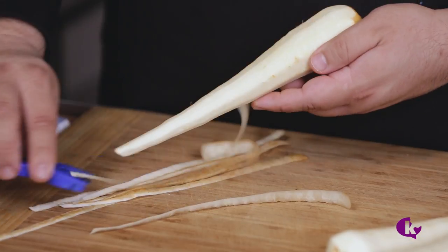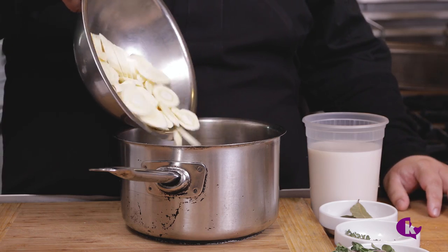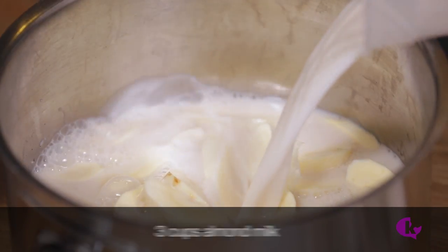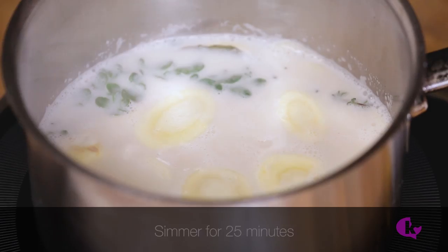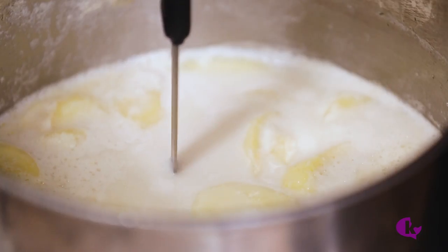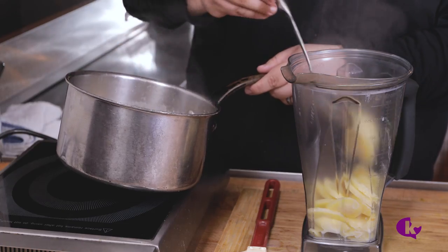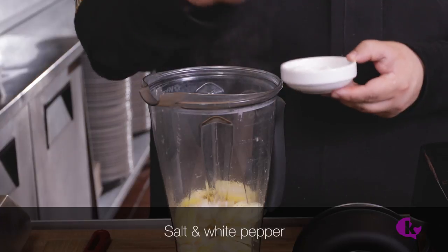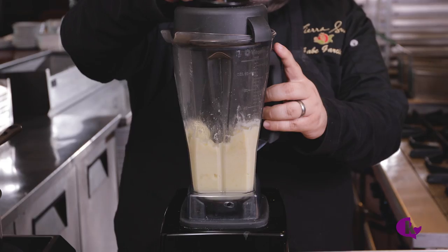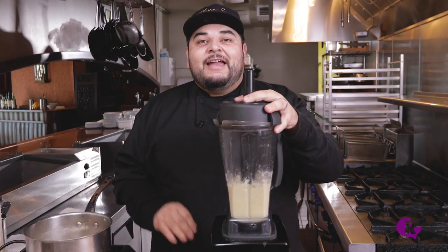Make the parsnip puree by peeling and slicing three cups of parsnips. Place them in a pot with approximately three cups of almond milk, a bay leaf, and a sprig of thyme and marjoram. Turn on the heat and simmer for 25 minutes or until a knife easily passes through the parsnips. Finish the puree by placing the parsnips in a blender with a quarter cup of the cooking liquid, a pinch of salt, and white pepper. Blend until smooth and set aside. If it's a little too chunky, add more liquid.